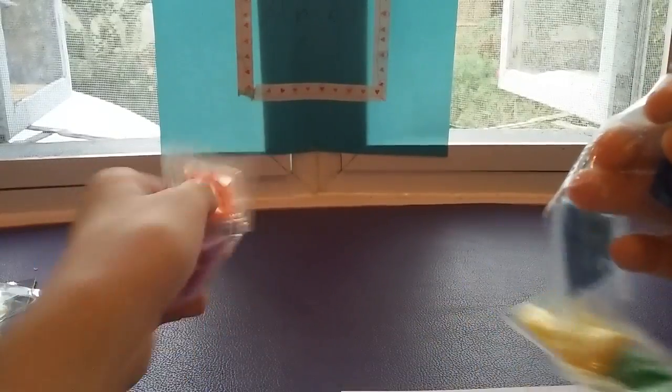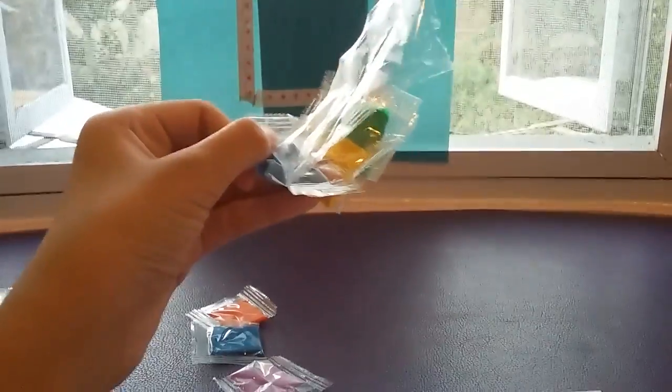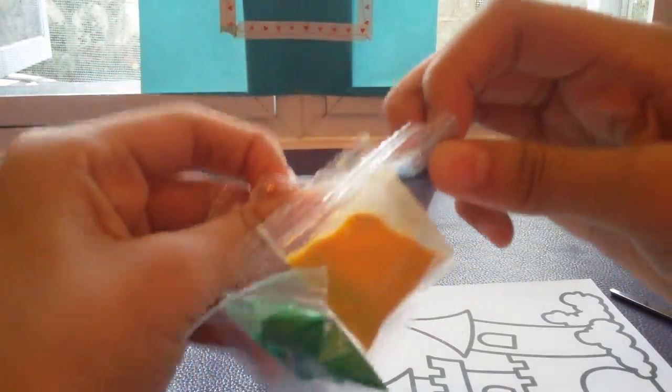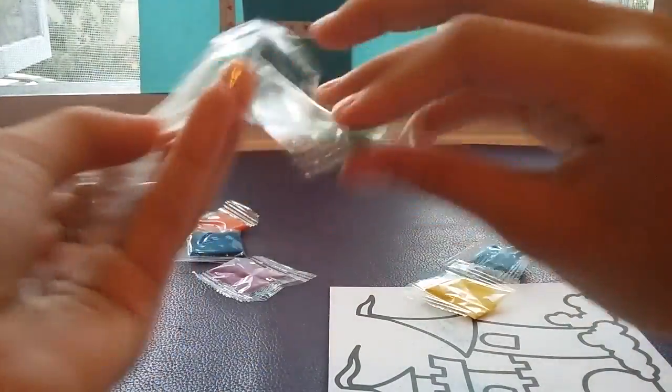So here is purple, orange, dark blue, light blue — let me get this out so you can see better. So we have light blue, yellow, and green.